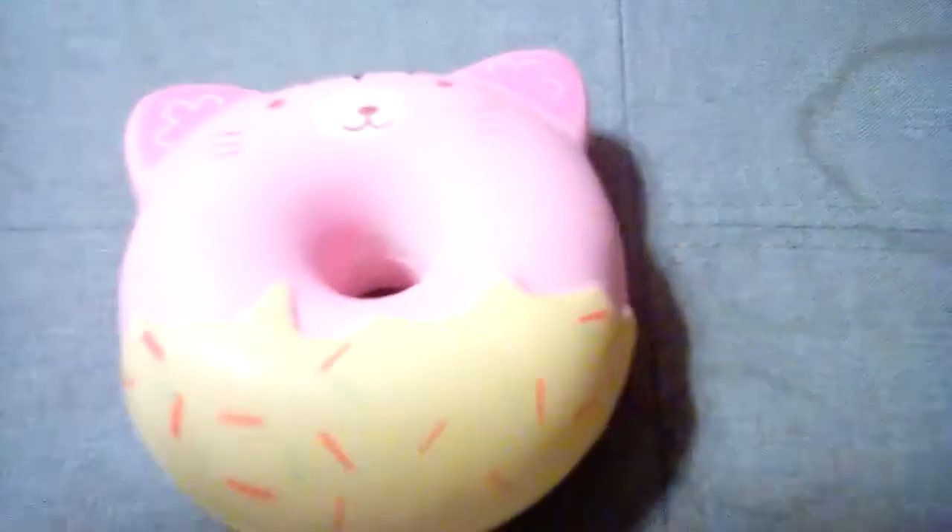We have this capybara slipper — which is exactly what you think it is, a capybara slipper. Then we have another capybara slipper, which again I'll have to pick up to show you, but this is like a perfect angle for it. The squish on it is pretty slow rising.